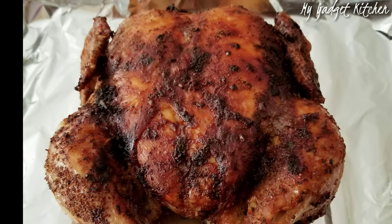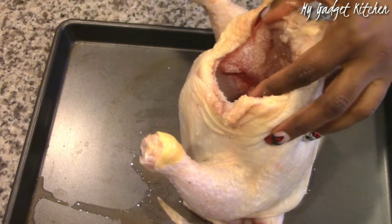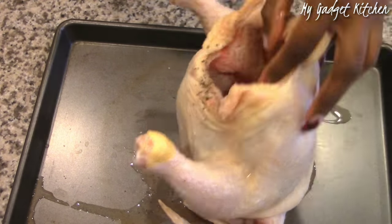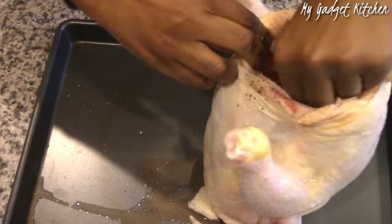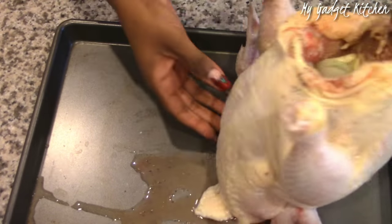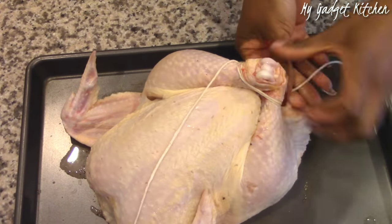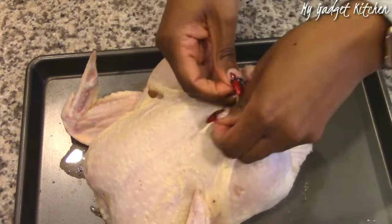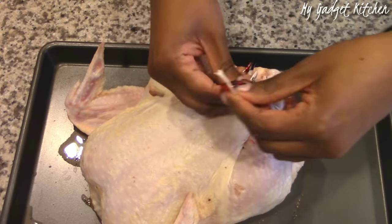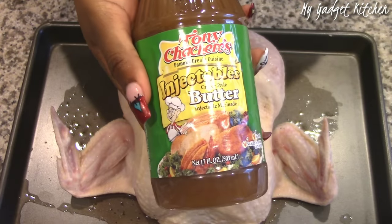Alright, now that that's out of the way, let's get cooking. I've got a six and a half pound whole chicken. I've removed the innards, rinsed and patted it dry. I'm seasoning the inside with kosher salt, black pepper, half an onion, and some cloves of garlic. Now I'm using some twine to tie the legs together.